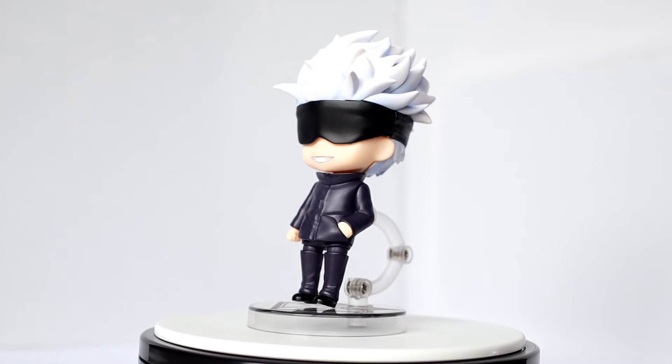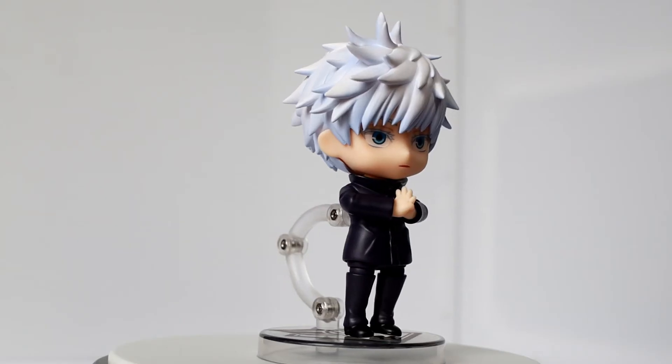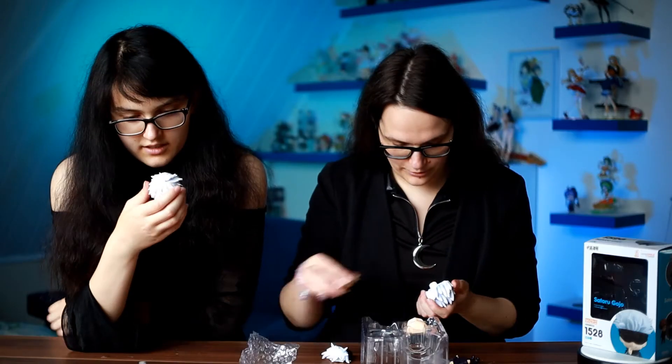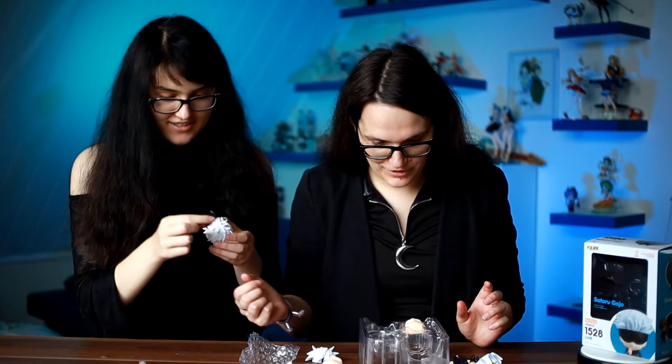Of course I will pose him with his blindfold. I like it much better. But you also have the option of posing him without it and with his hair down. You could pose him with every face, which is cool for the price.